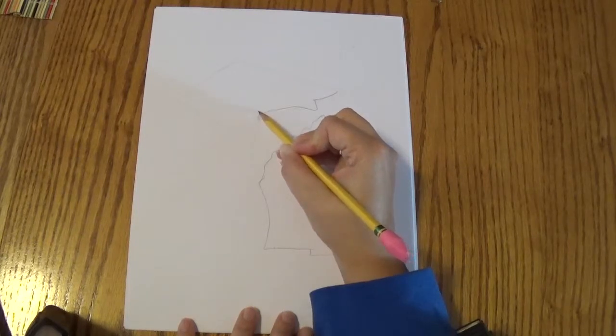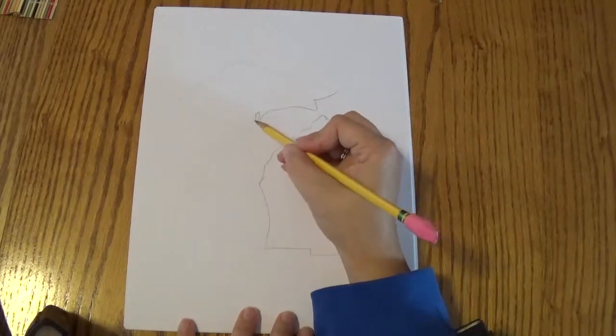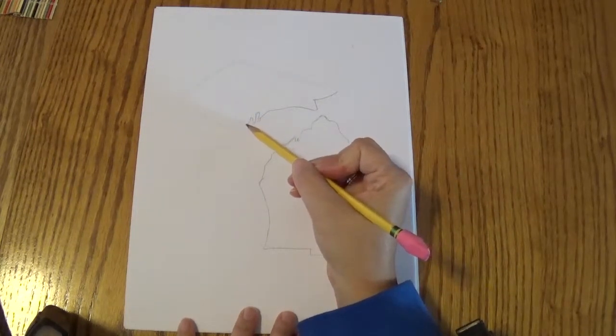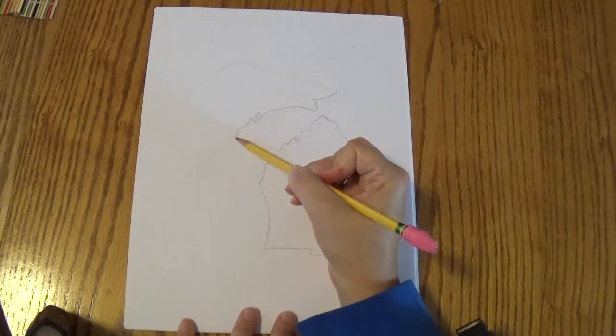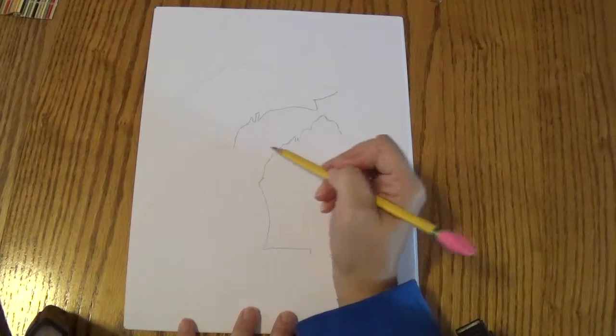And we're going to make a little indent like that, and then another little one like that. And then this next part is going to come down quite a way — it's going to actually go through, down to the bottom like that. It's almost lined up here, you can see.